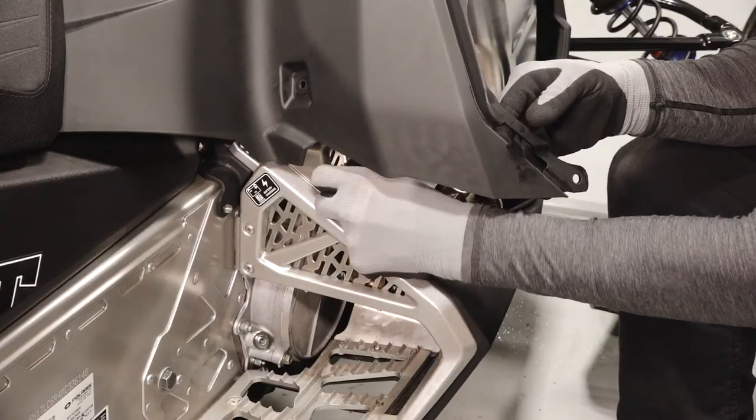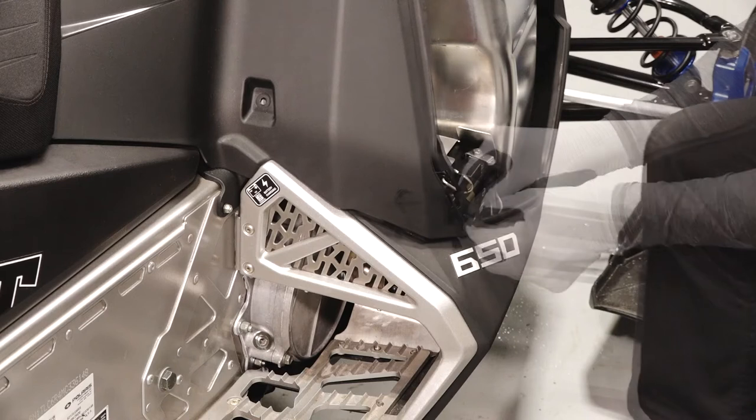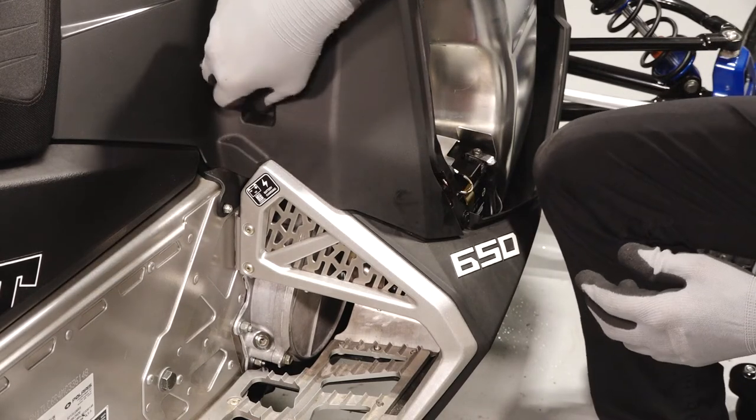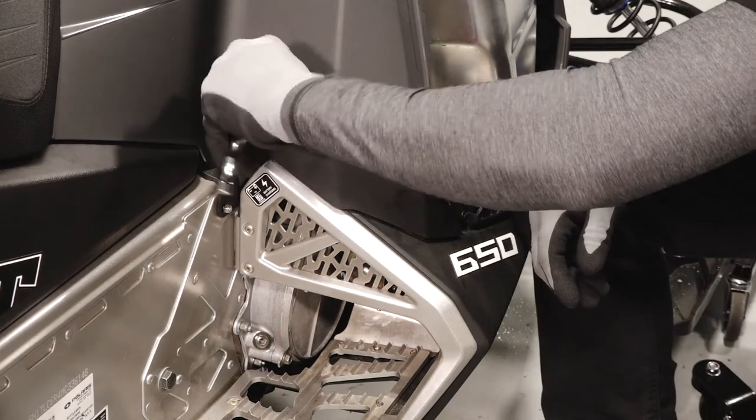Next, reinstall the push rivet underneath the console. Then, install the push rivet on the lower right portion of the console. Also, reinstall the lower console fastener and torque until fully seated.